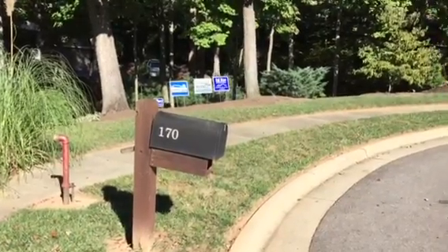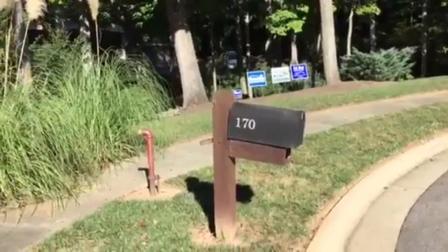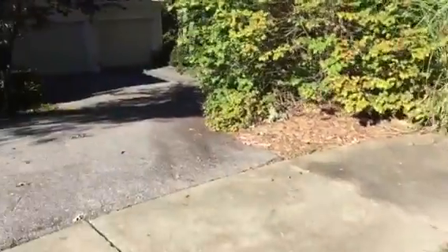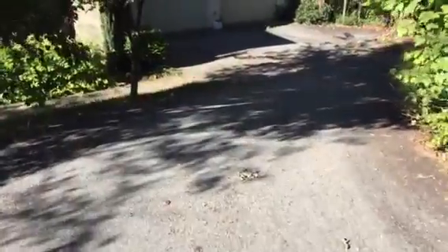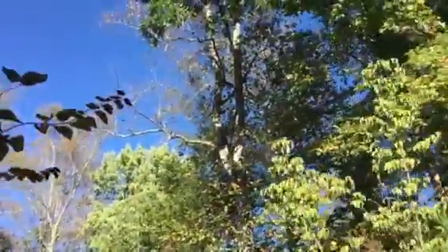I'm here at 168 Ginger Quill Circle, but looking at 170 because this is our access to do the pruning work on this poplar.